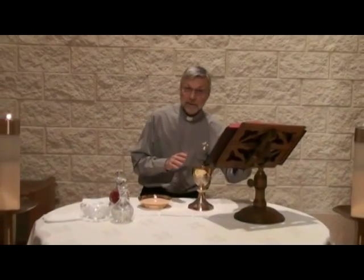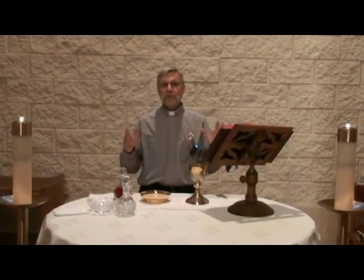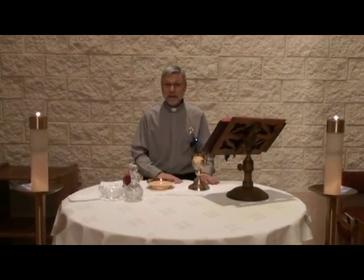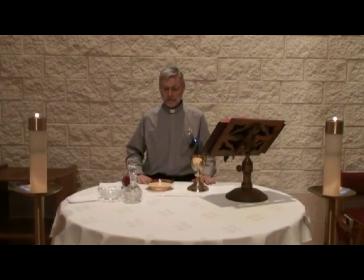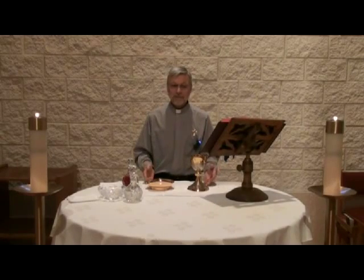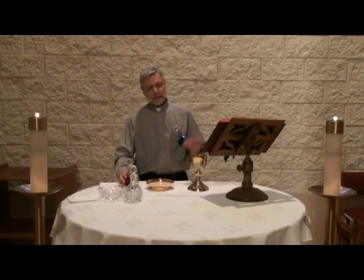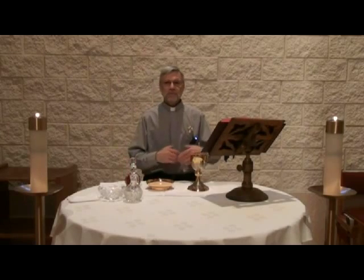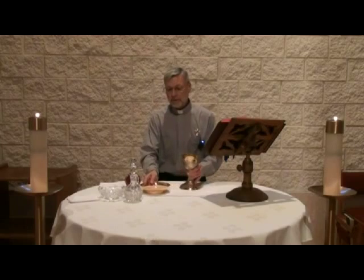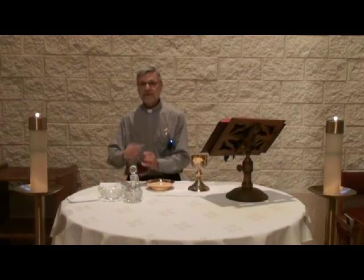During the beginning of Mass, the altar is pretty much bare, other than perhaps the book stand. The altar is bare because the Eucharistic celebration hasn't begun yet. After the homily, during the liturgy of the Eucharist, the altar is prepared by bringing these sacred vessels onto the altar. The priest or the deacon would prepare the altar. The corporal is laid down first, and then we would prepare it by bringing up the sacred vessels.